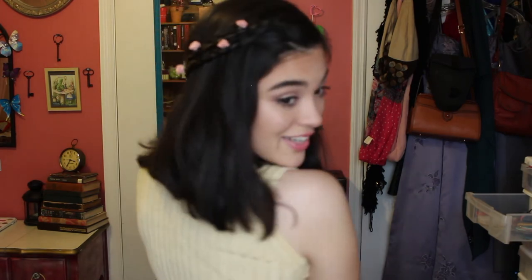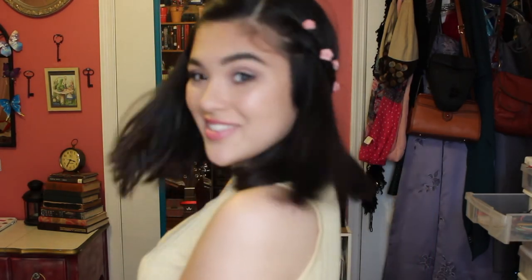And this is the very last hairstyle. I really hope you guys enjoyed this video. Please comment, give it a thumbs up, and click that little bell — it'll help you see when I upload. Thank you guys so much for watching. And I will see you guys next time. Bye!